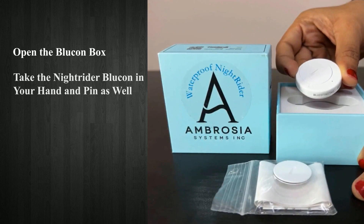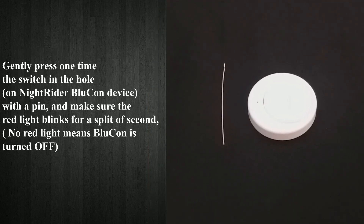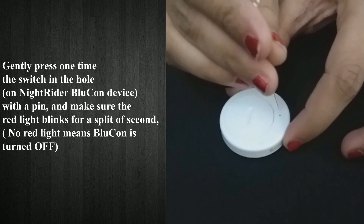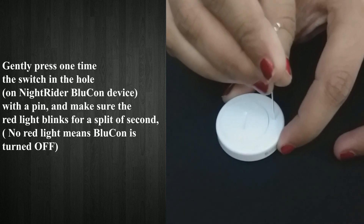Open the Blucon box and take the Nitrider Blucon device in your hands along with the pin. Gently press the switch in the hole on the Nitrider Blucon device with the pin once, and make sure the red light blinks for a split of a second. No red light means Blucon is turned off.